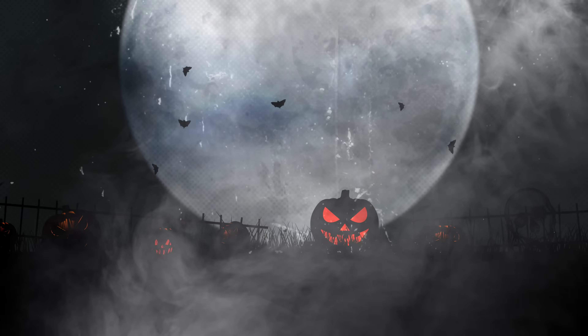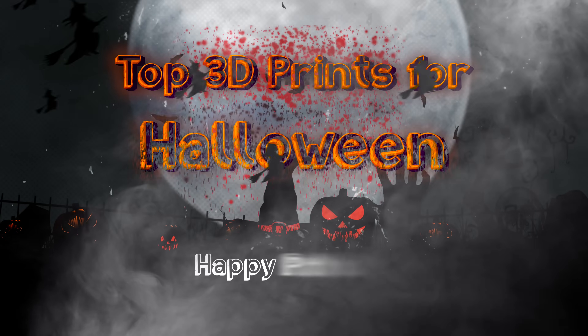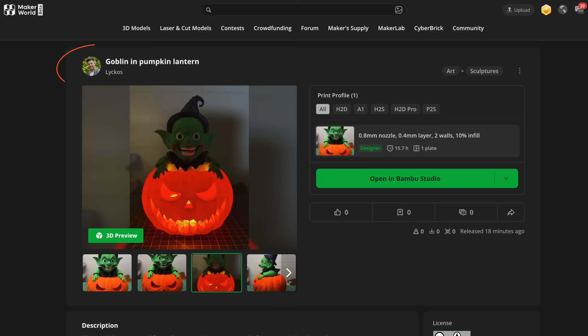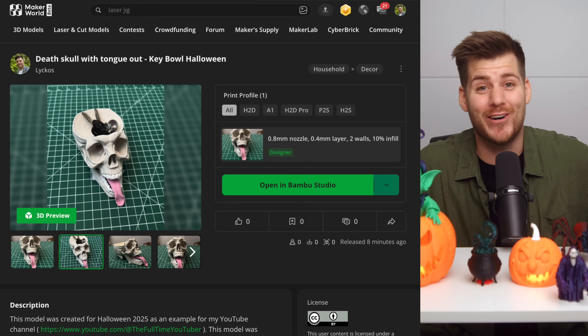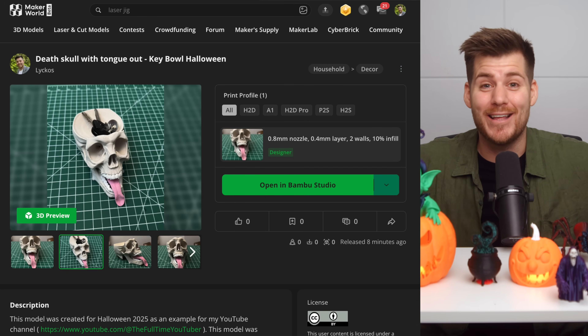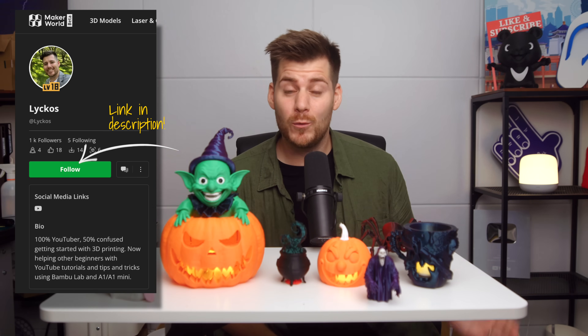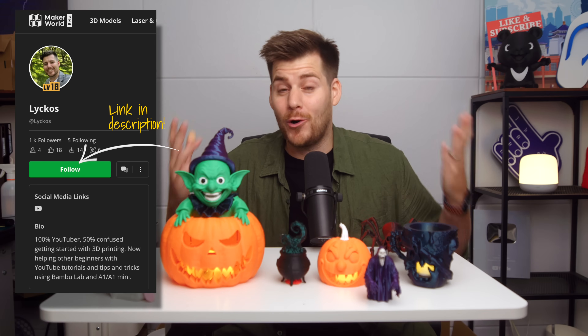Welcome back to another Halloween video with the scariest prints for Halloween 2025. Maybe these prints themselves may not be super scary, but when you find out who created all of these, I can guarantee you that you will be both scared and hopefully a little bit shocked. All these prints are available on my Maker World profile with commercial use if you feel like it. The only thing I ask in return is that you follow me on Maker World and also subscribe to this channel if you haven't already.